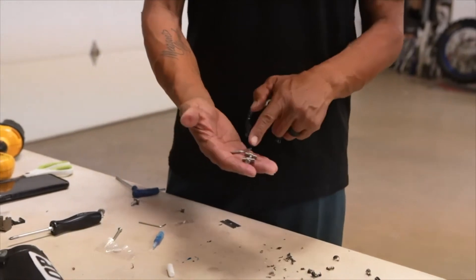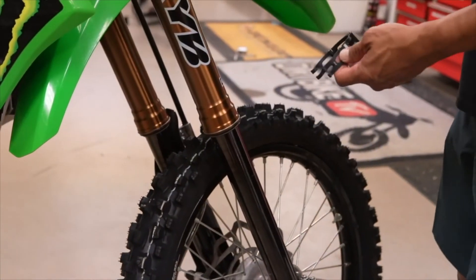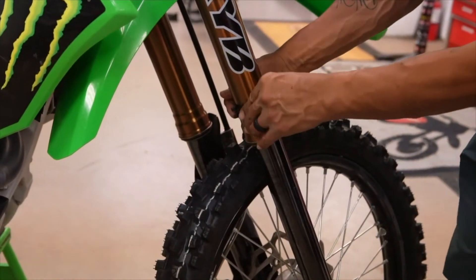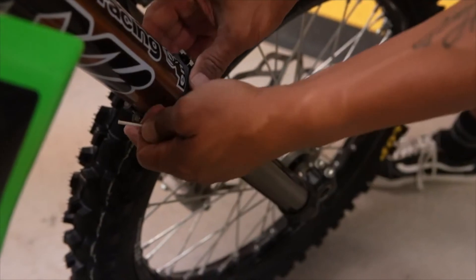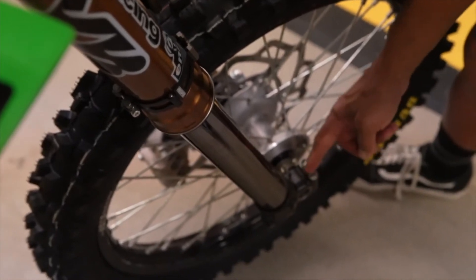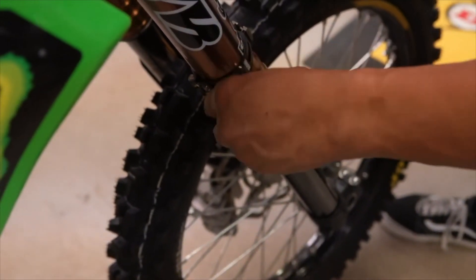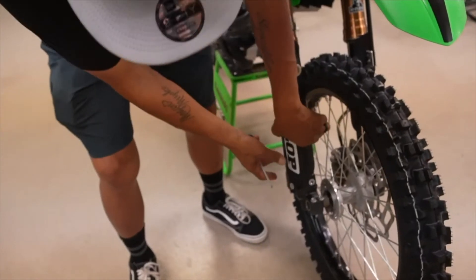Grab the larger allen key and the fastening mechanism and head over to the bike. The cool thing about the Sela is that the retaining ring opens up and goes on the fork — you don't have to pull your front end off the bike. Pretty simple installation. Before you get the fork guard actually installed, eyeball it and get the notch lined up straight up between the two fork lug bolts. Snug it down, then reinstall the fork guard.